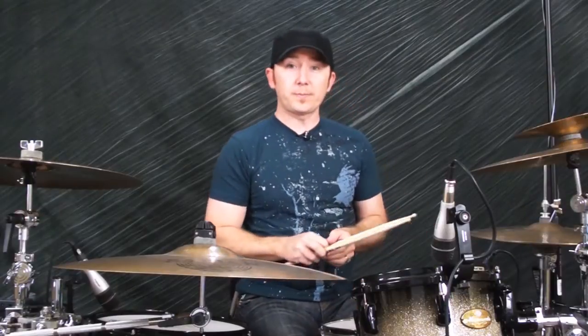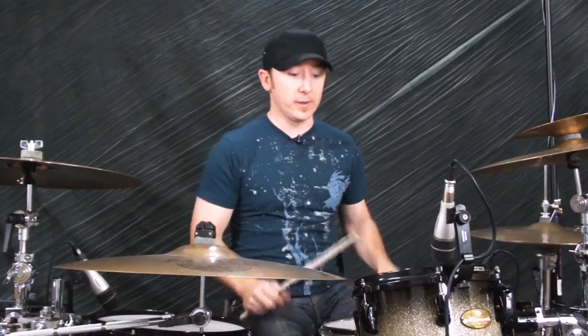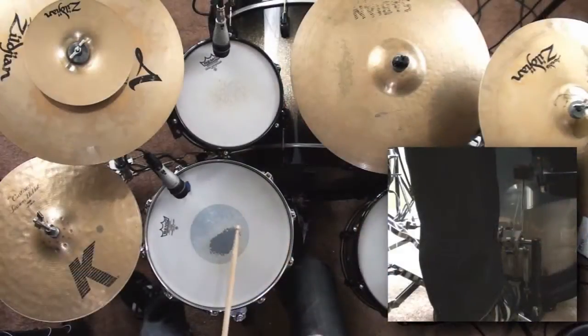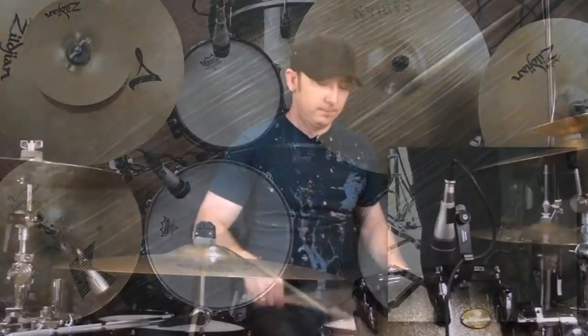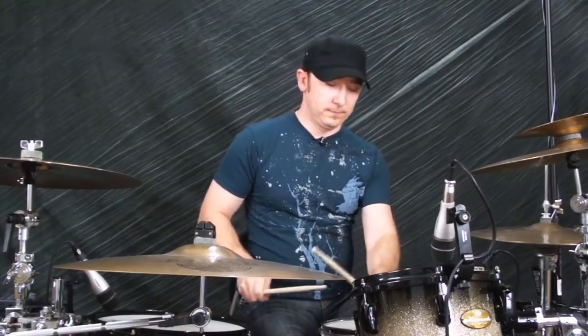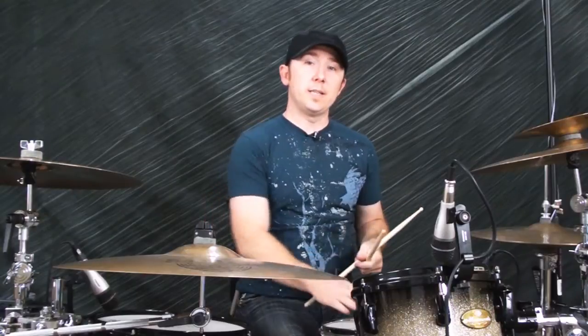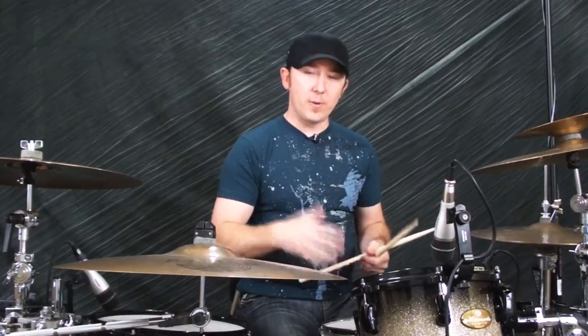This first warm-up is called Eights — it's straight eighth notes on each hand. You start slow and then go faster. The whole trick is you want to bring that drumstick all the way back to a 90-degree angle and then come back down. Don't use your fingers — just from the wrist down. That way you're really stretching out all the muscles, getting all the blood flowing into the forearms, which will help you so you don't freeze up later.